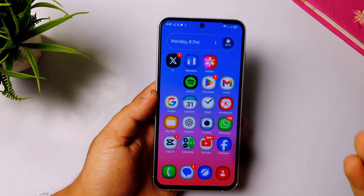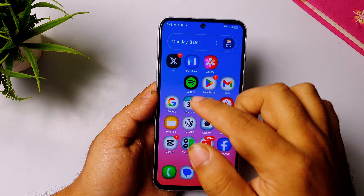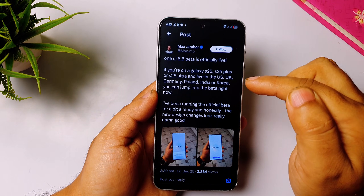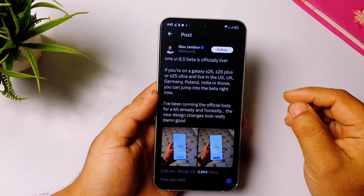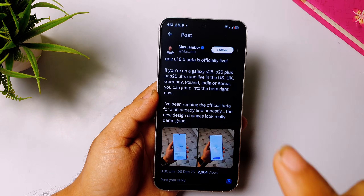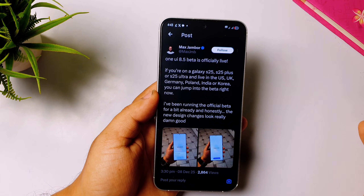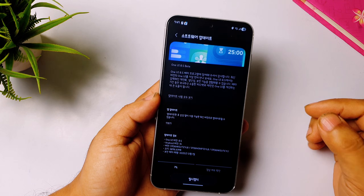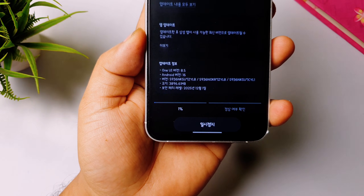First, let me tell you which devices and countries have got the beta update. According to a tweet from Max who works on Sam Mobile, if you are in the US, UK, Germany, Poland, India, or Korea, you can update One UI 8.5 beta on your Samsung Galaxy S25, S25 Plus, and S25 Ultra — these are the three devices which currently got it. The update size is around 4 GB, as shown in a screenshot shared by a Korean user.